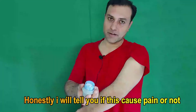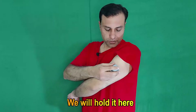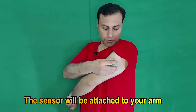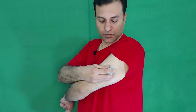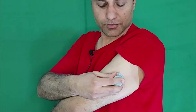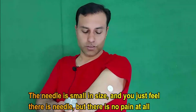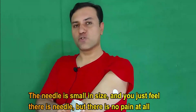I will tell you honestly if this causes any pain or not. We hold it on this area, press it down, and remove the applicator — the sensor will be attached to your arm. Honestly, there is no pain, just a little bit of sensation from the needle. The needle is small in size and you only feel that there is a needle, but there is no pain at all.